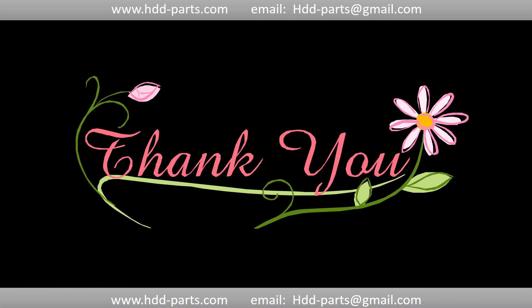By the way, thanks so much for taking your precious time to watch my video. Any comments are very appreciated! If this video was a little bit of help, could you please click like to support me? Thank you again. Bye!